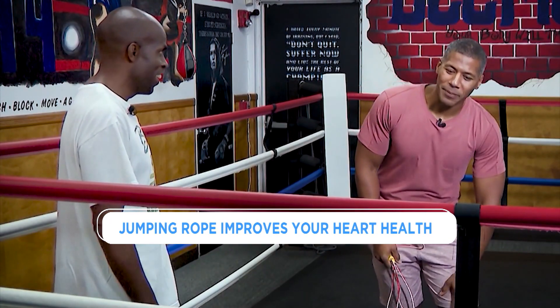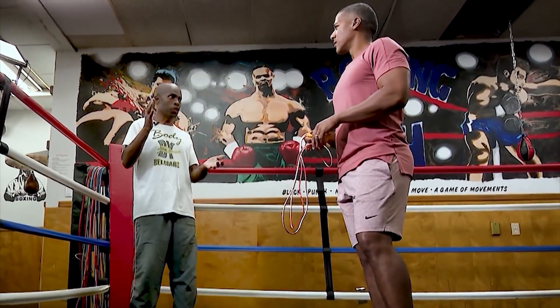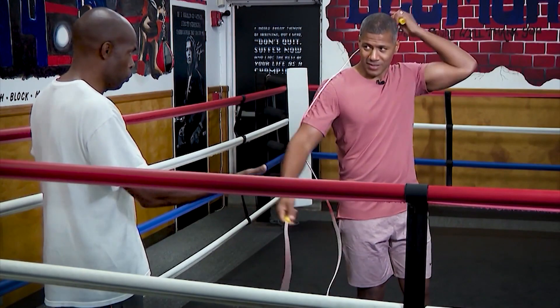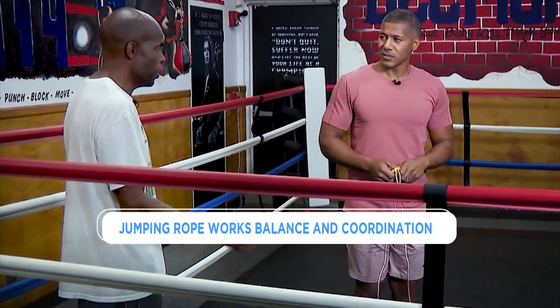What about people who have bad knees or joints? Is it easier than running? Yeah, it's a lot easier. You're not running on the pavement, you haven't got that impact every minute. And depending on where you do it, if you're doing it on a padded surface, it's going to be beneficial to you — it'll be easier on your knees.